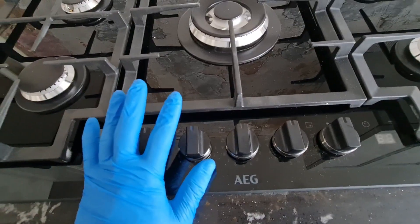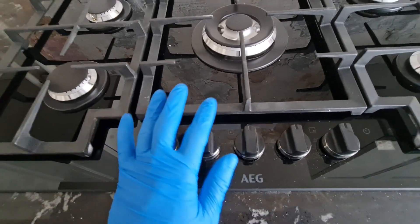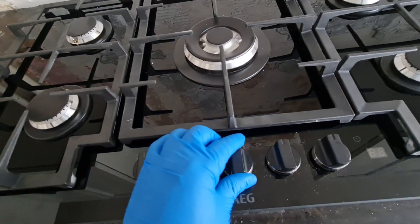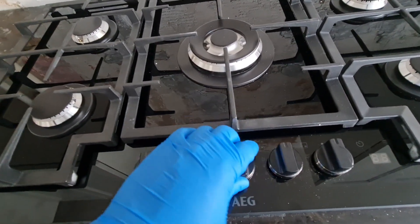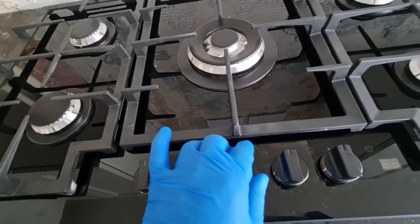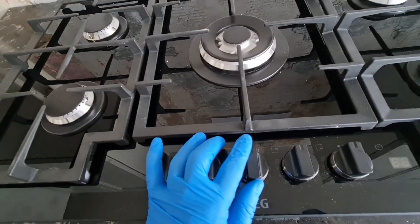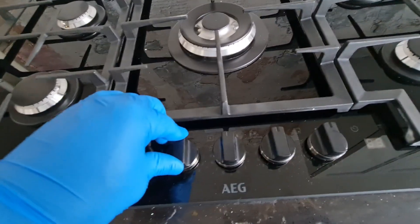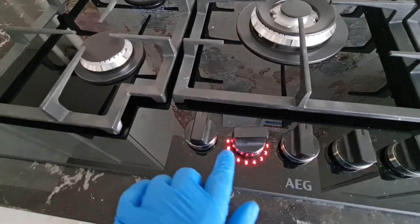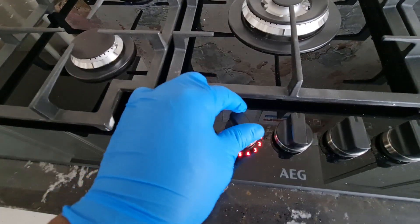This here can control your hood or fan extractor — it automatically controls the fan extractor. So as you turn up the gas hub, the level of the intensity of the flame, the fan extractor will go faster accordingly. And if you notice, with this LED here it's very bright so you can have accurate control.